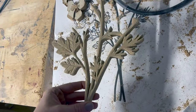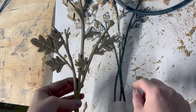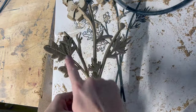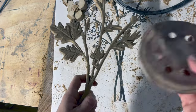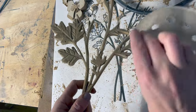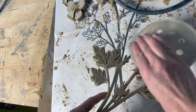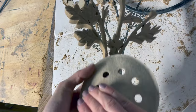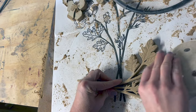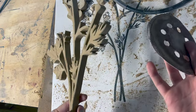That took me 15 minutes to do the edges and lines with the disc sander. Since it was 60 grit, I want to go over it now with a higher grit and just hand sand to smooth it out. This doesn't take long at all — it just gives it an extra smooth finish around the edges and inside, and lets me decide if there's any more detail I need to add.